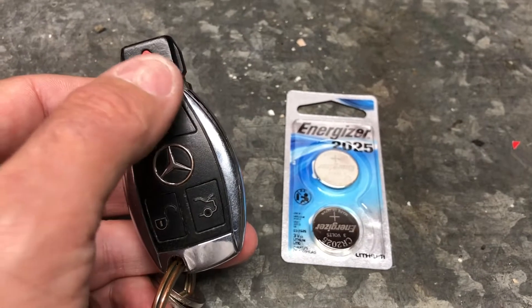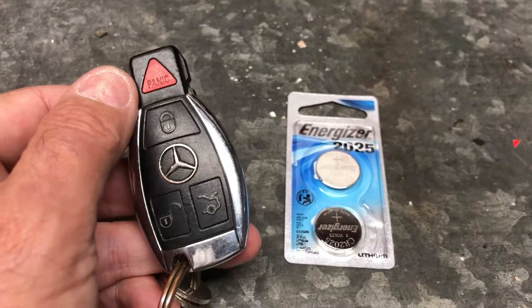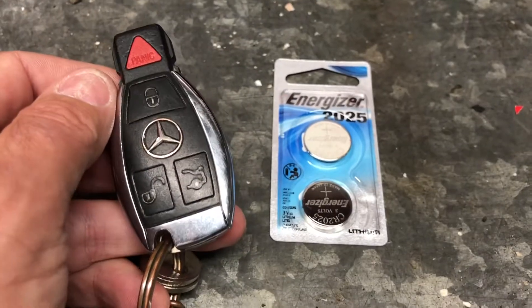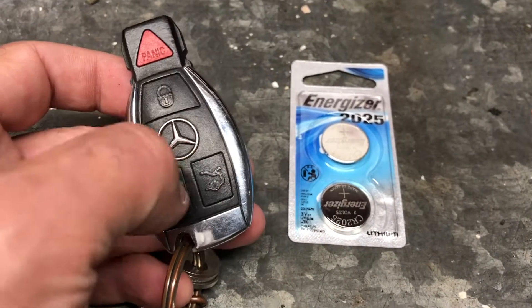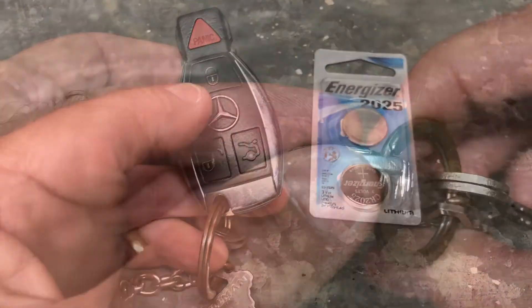However, if you have a circular panic button instead of a triangular one, it will take two CR2025s. So always buy the two-pack at least. If you've got the circle button you'll be able to fit both in there; if you've got the triangular one like me, you'll have a spare to use at home.